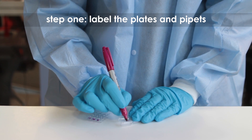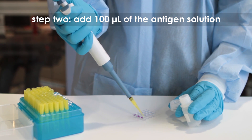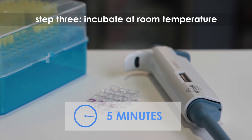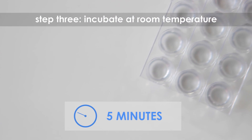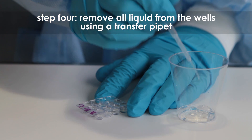Step one: label the microtiter plate and transfer pipettes as noted in the product literature. Step two: add 100 microliters of the antigen solution to all of the wells. Step three: incubate for five minutes at room temperature. At this time, the antigens will non-specifically adhere to the plastic through hydrophobic and electrostatic interactions.